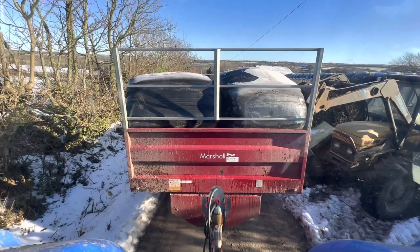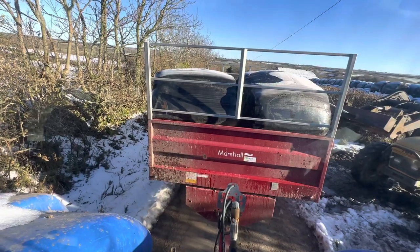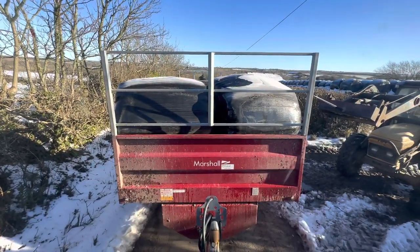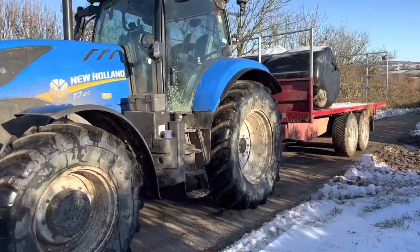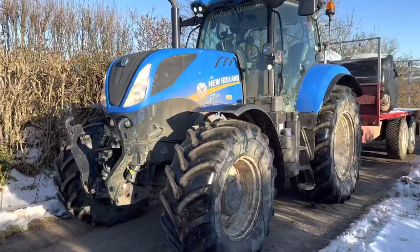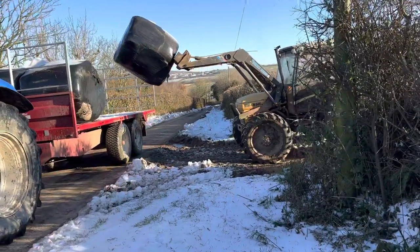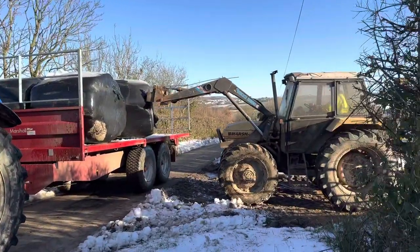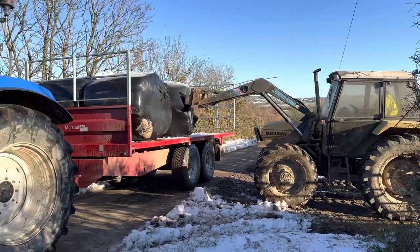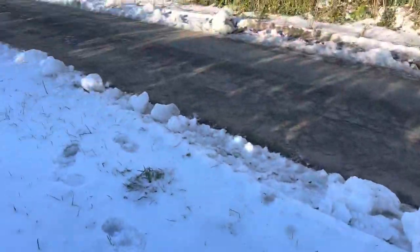I'm hoping I've cleared enough snow and ice off this trailer so the bales don't slide off - I guess we'll find out on our travels. Although it's really icy, the roads have cleared up a lot better, mostly farmers around juggling it out with the tractors. The back roads are all icy in certain parts.